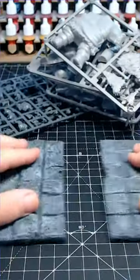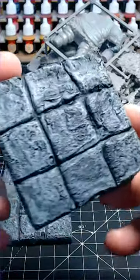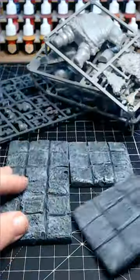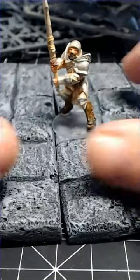You can turn them into all sorts, but in this video I'll be showing you how to do these. They are magnetized so they can move around and connect, and I think they look pretty awesome. There'll be a full video out later on today showing you exactly how I turned the sprues into these.